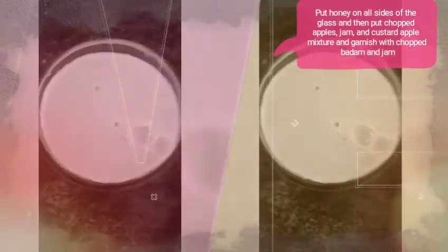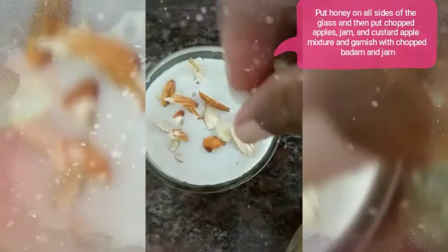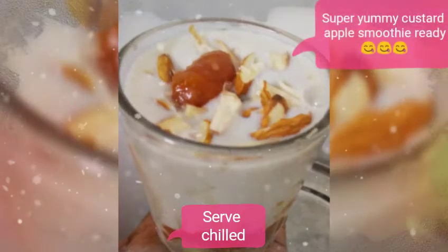Then pour in your custard apple smoothie and garnish it with chopped badam and jam. Your delicious custard apple smoothie is ready to be served. If you like the video, please subscribe, like, comment and share.